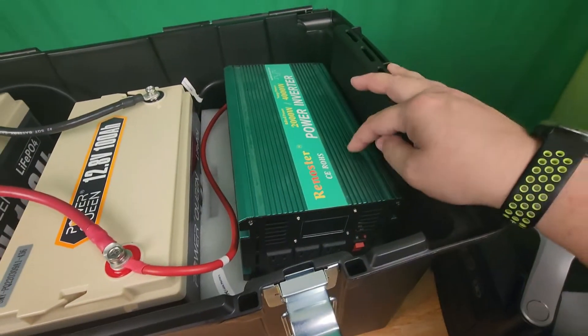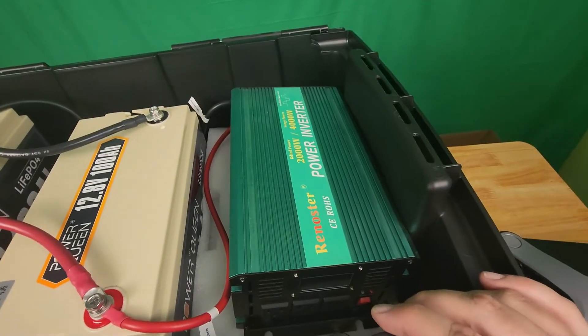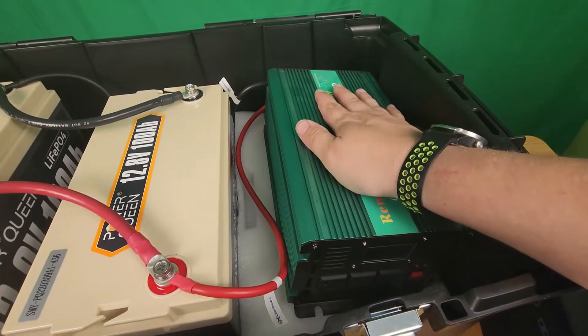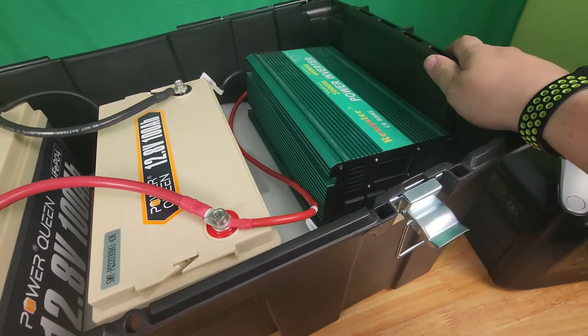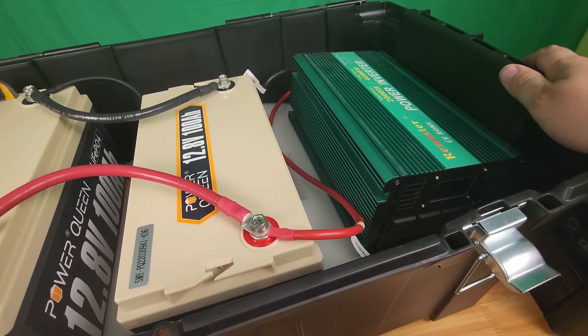Over here I got an El Cheapo 2,000-watt power inverter. Now, this is not a pure sine wave inverter — it's just something I already had. So I may actually go buy a better inverter, just so I don't have any problems.